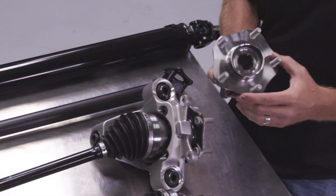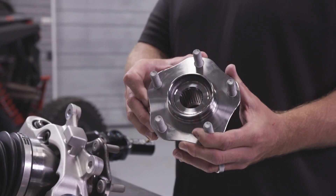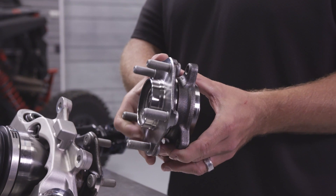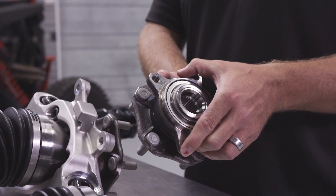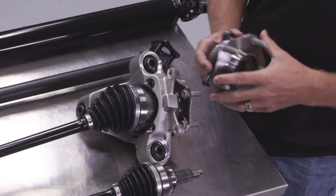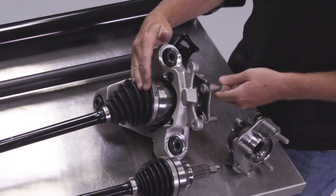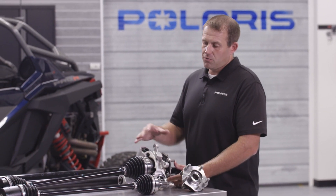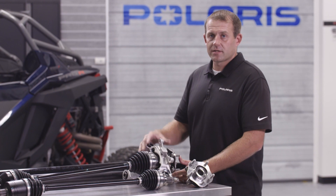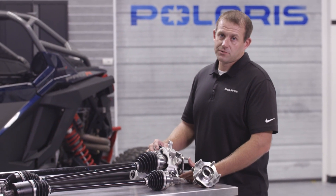The other thing you notice on the Pro-R is the unitized hub. This is an industry-first automotive-style hub. The first thing you notice is it has five lugs. The typical Razor has four lugs today, but on the Pro-R, with all the power we have, we need more clamp load to keep the wheels on — so this is industry-first for us. The knuckle itself is aluminum, which helps get rid of some of the weight added by all these big components, allowing us to manage weight and get the performance we need without the vehicle being overweight.